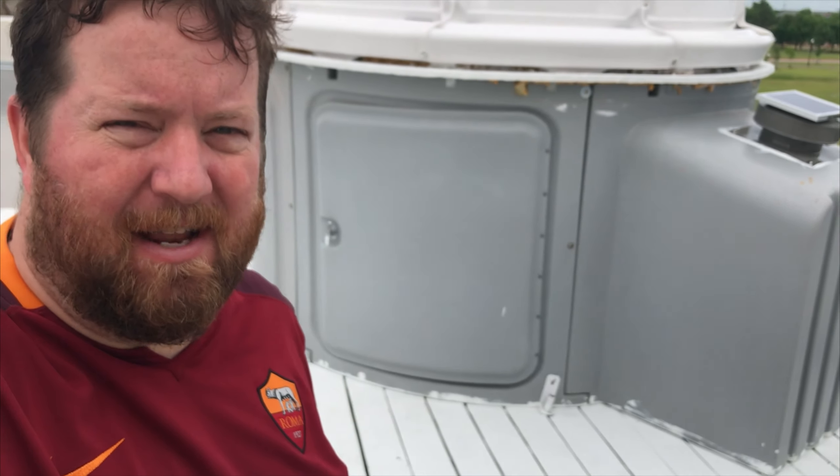Hey, this is Dave with OC Astronomy again and we're up here on the roof. You'll notice there's a nice new paint job on the deck and we've got the dome open here today. I wanted to show our install of our pier for the Paramount MYT, so let's step inside.